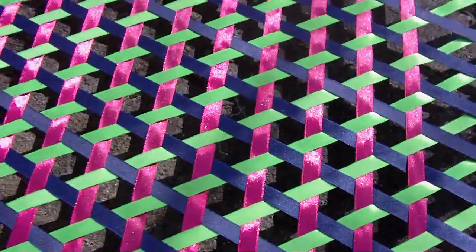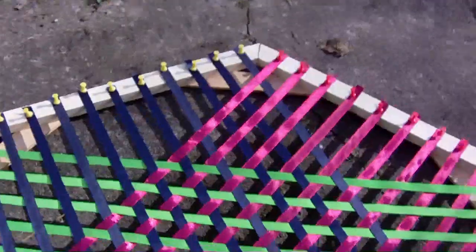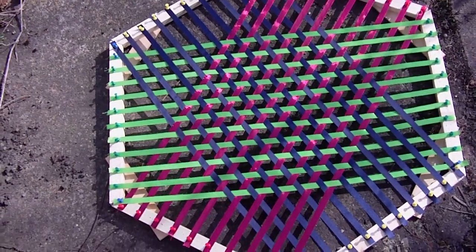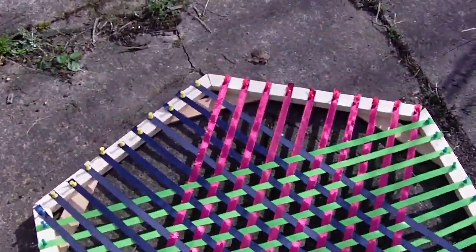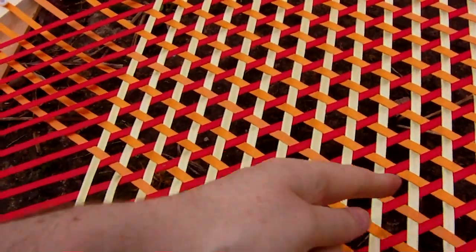Triaxial weaving looks something like this. This is a basic triaxial fabric. This fabric's got a density of 1, which compares to the density of a corresponding rectangular fabric which is about 2. The fabric has holes in it though, so that's a disadvantage for some applications. It's a type of weaving made where the fabric is composed of strands that go in three different directions. So you've got orange strands going that way, red strands going that way, and yellow strands going that way. And this is the most basic triaxial weaving pattern.